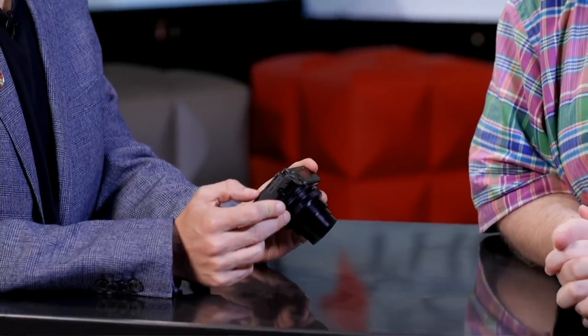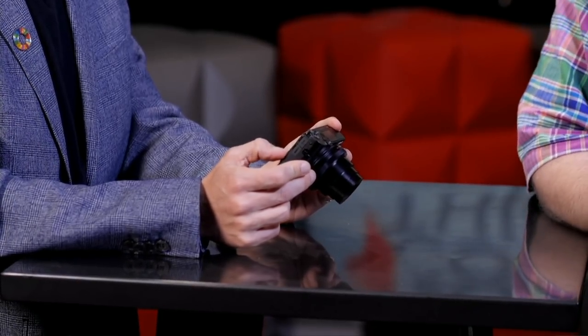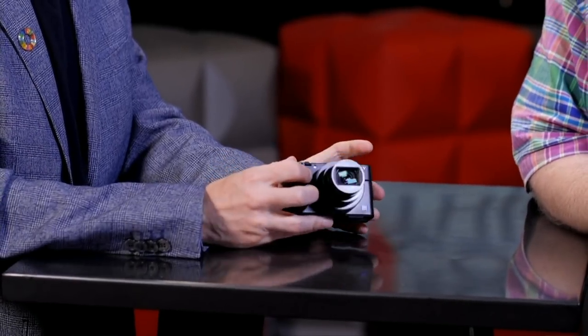Question: can you access pictures remotely and transfer to PCs without wires? It's got Wi-Fi, but the wireless transfer is to your smartphone via an app — not a direct PC connection. For transferring to a computer, your best option is to take the card out and use a card reader.